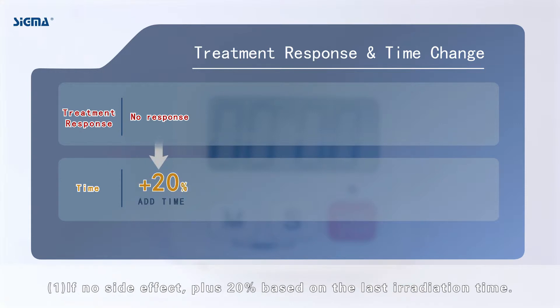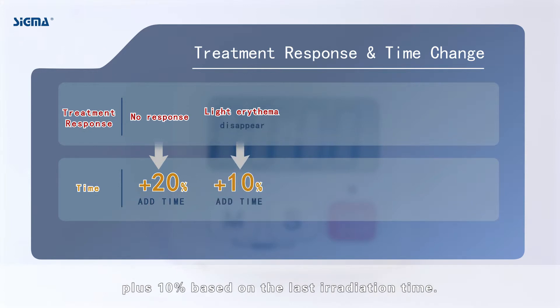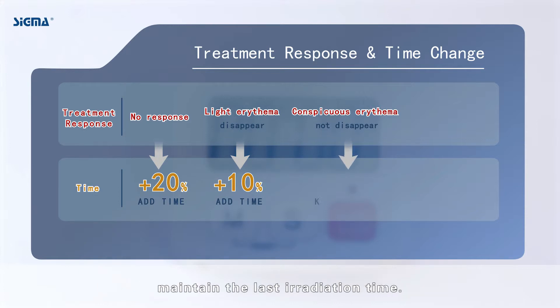If no side effect, plus 20% based on the last irradiation time. If mild erythema appears but disappears before the next treatment, plus 10% based on the last irradiation time. If conspicuous erythema appears but still has not disappeared before the next treatment, maintain the last irradiation time.